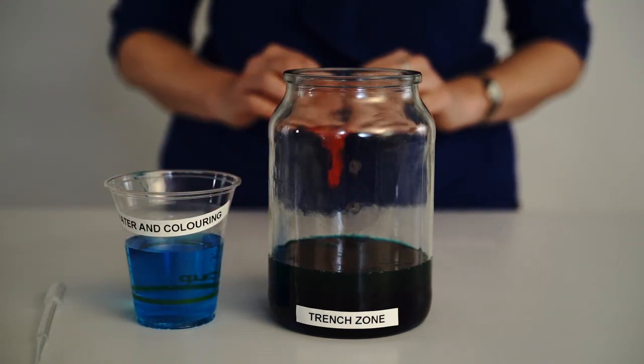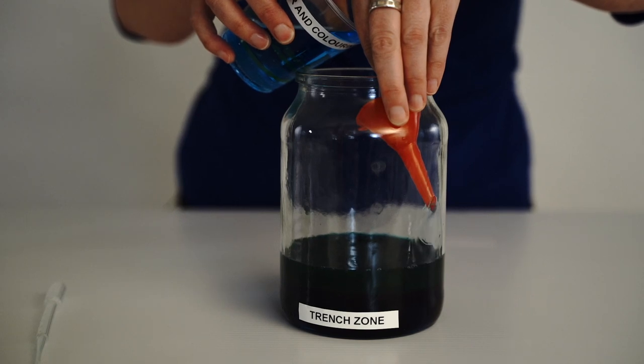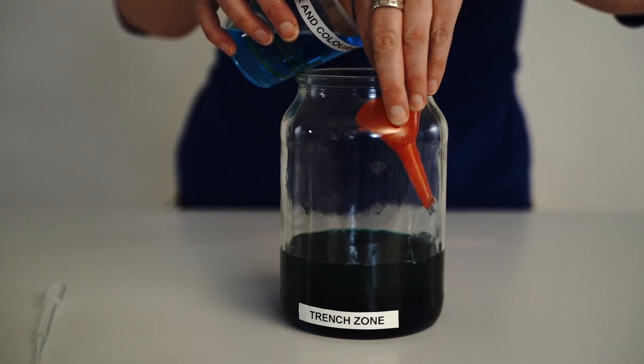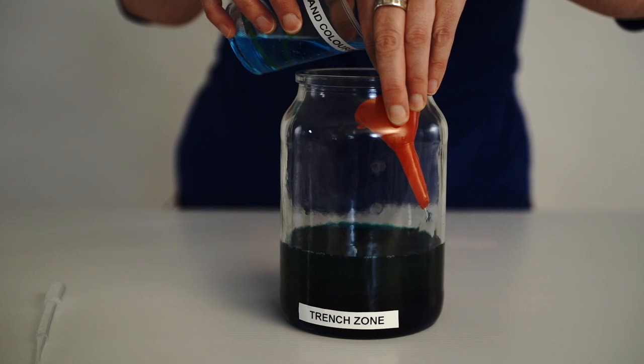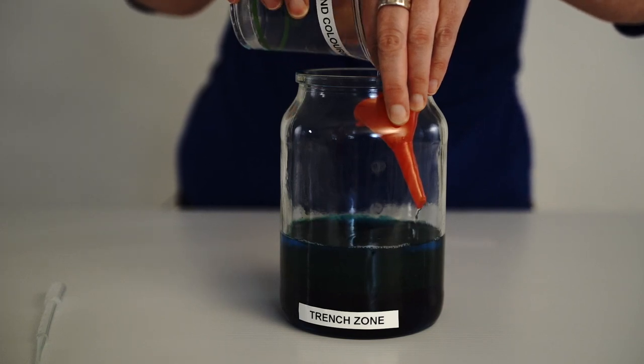The next zone is the Midnight Zone. This zone extends from 1000 to 4000 metres deep and most animals are red or black, as this allows them to appear invisible in the darkness. Here we're using water with a couple of drops of food colouring.